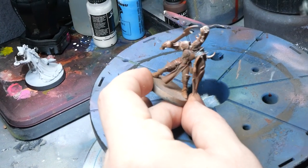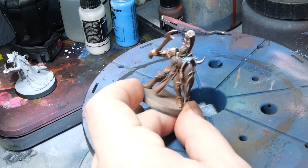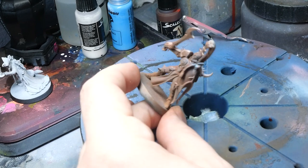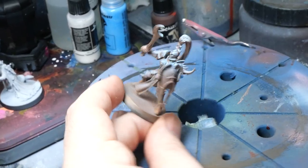Now for the blues. You want to start with your mid-tone blue. Just a note: I wanted it to be very blue to match some existing models I have, but going even brighter with your blues will look even more reflective and realistic.